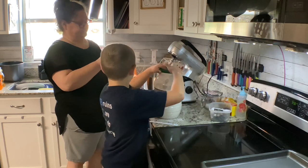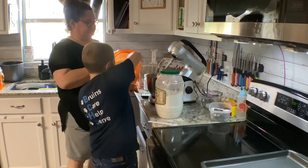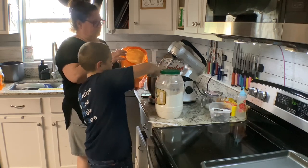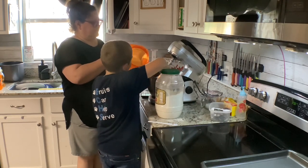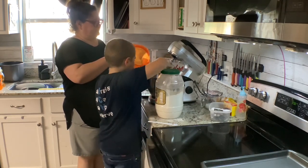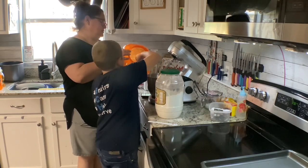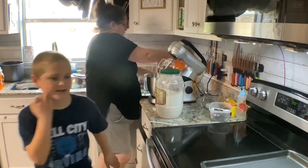Look at my hand. So we need six of those? One. Two. Three. Four. Five. Six. That's good. One. Two. Six and a half. We don't need any more of that.